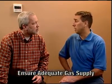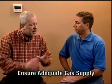Okay, and the second difference? Sure. The second difference is the gas supply to the water heater. A tankless water heater typically requires a larger gas supply than a storage water heater would. If tankless water heaters are so efficient, then why the need for a larger gas supply?